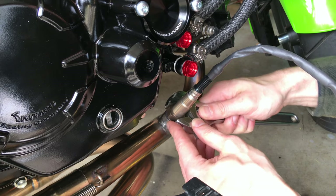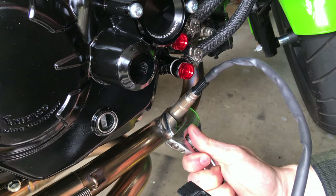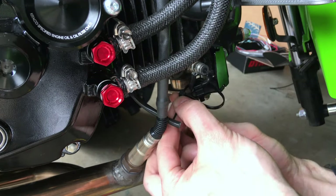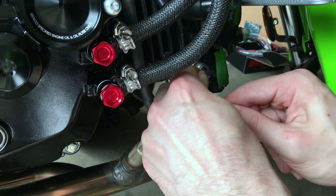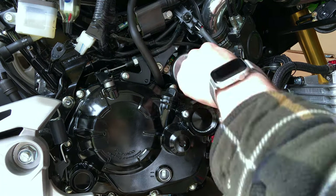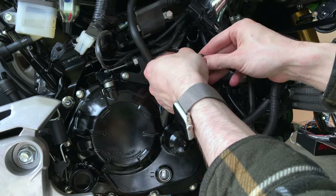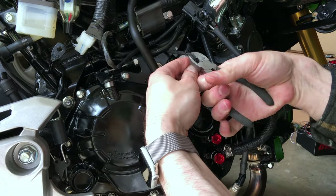Give it maybe 15 to 30 foot-pounds — snug. You don't want it coming loose. We'll cut the OEM oxygen sensor wire, then zip tie it back to the little bracket. Now we're going to route that cable — the sensor cable — that we want to feed to the ECU. We're going to send it back up through the top of the engine.